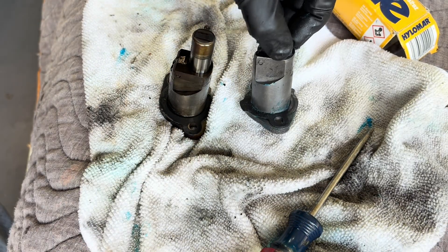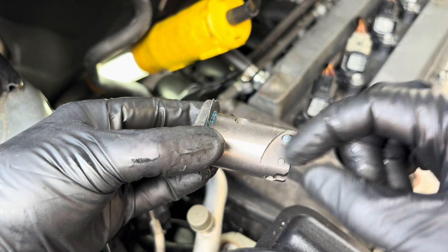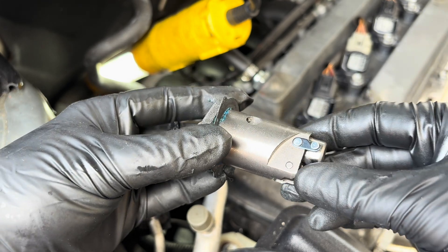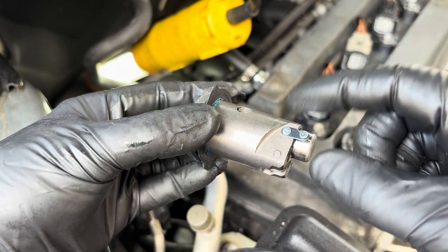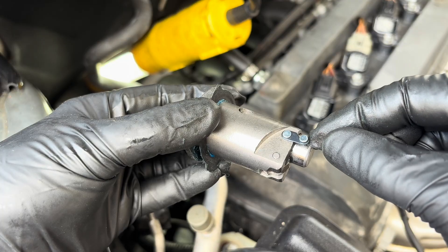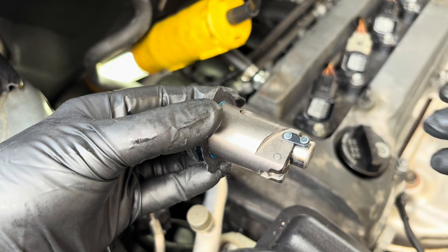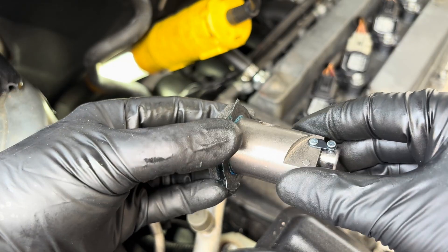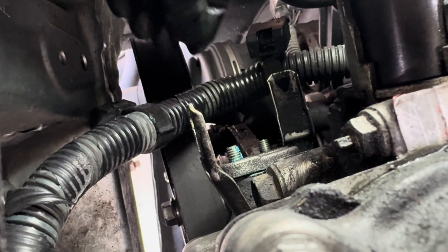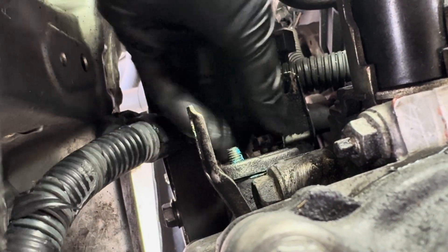Now we can work on installing the tensioner into the car. Put it in facing up and get those nuts started back on it. If you hear it unclick while you're installing it, you'll need to remove it, reattach the hook, and start over. Turn off your radio and fans — be very quiet when installing this so you can hear if it clicks loose.